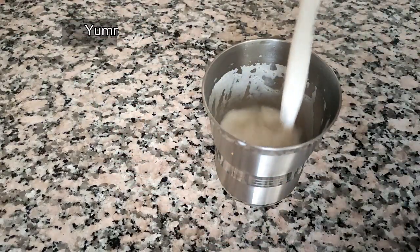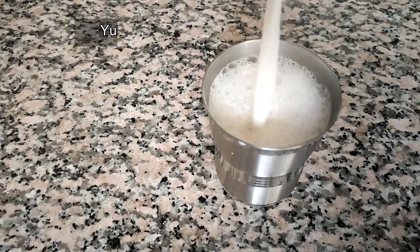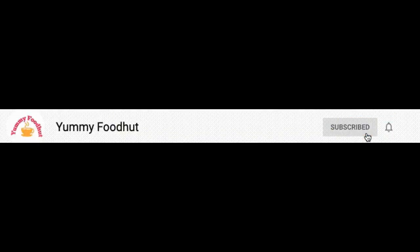If you like this video, please like and share it with your friends. If you like this channel, subscribe and click the bell button. You will also get a notification on this video.